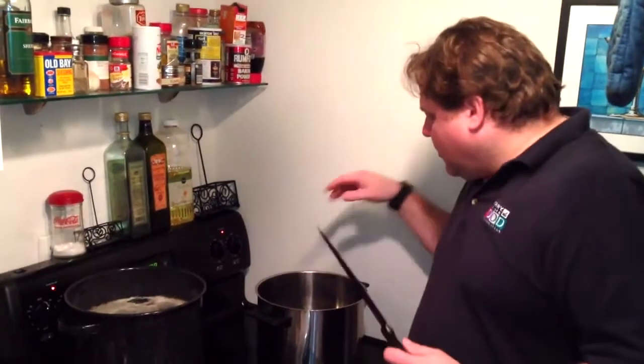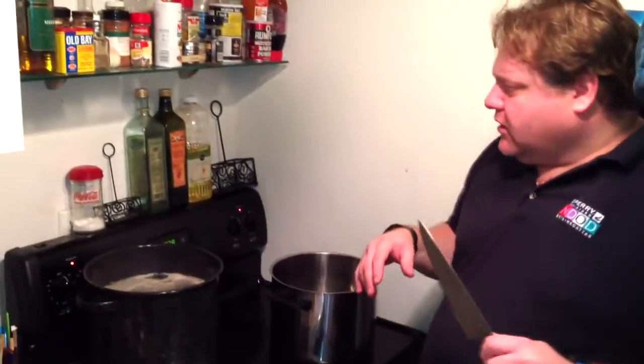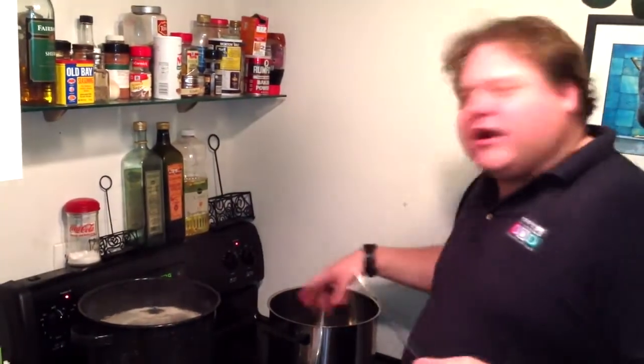We have about three tablespoons of canola oil heating up. We're going to bring the oxtails in and get them nice and brown on each side, then add some leeks, sage, and a few other seasonings. Mainly coarse ground pepper is the big deal with this. We're going to start creating that brown charring on the bottom of the pan — that's the good stuff; you want that.